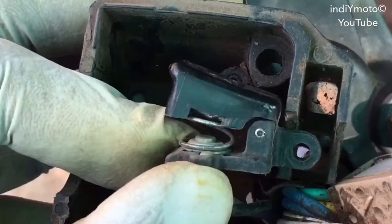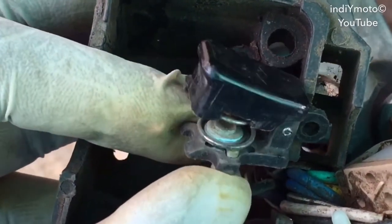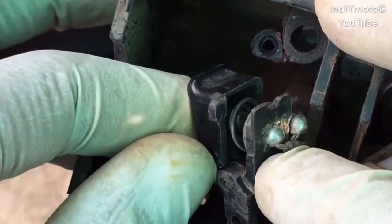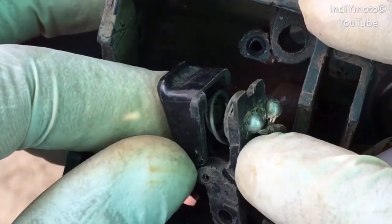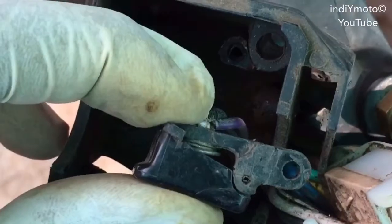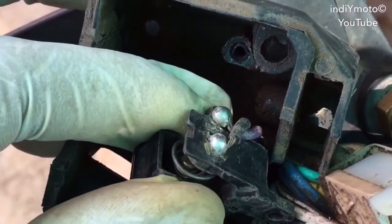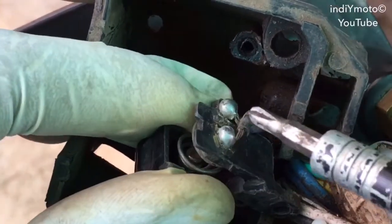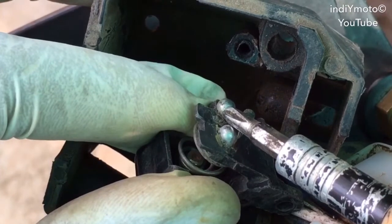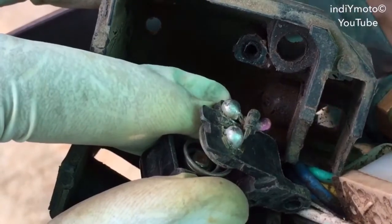Now you can have a closer look at the switch assembly — the horn switch assembly. You can see that the contact points of the switches have been corroded, due to which the horn was not working. When pressing the switch the horn does not blow, but when I short the wires the horn blows — you can hear the sound.